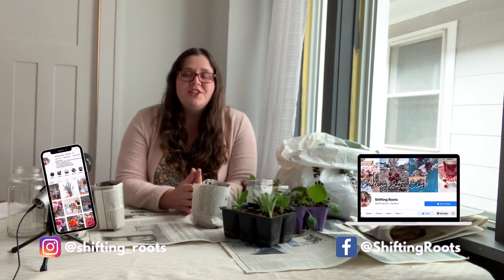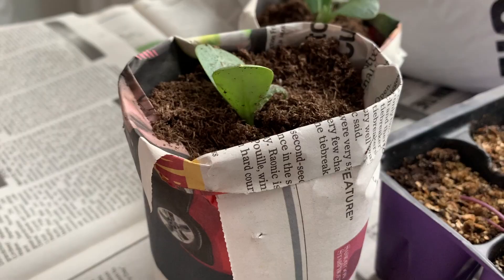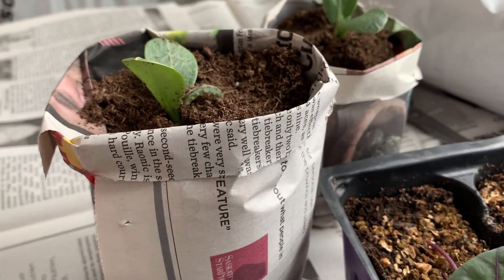Every day on Instagram and Facebook I share exactly what I'm doing in my garden in real time, so you can follow me there and make sure you don't miss a single thing. Today we're going to make some paper pots. I'm also going to answer some questions that new gardeners or those new to making these paper pots out of newspaper commonly have. So let's dig in.